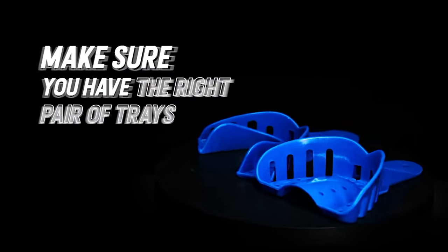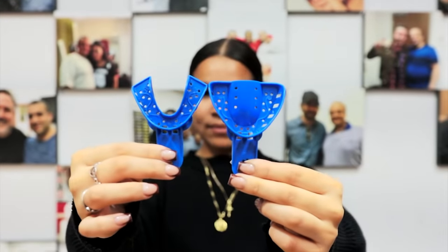Before start molding, make sure you have the right pair of trays for your custom grills. If you want tops, the tray must look like this.